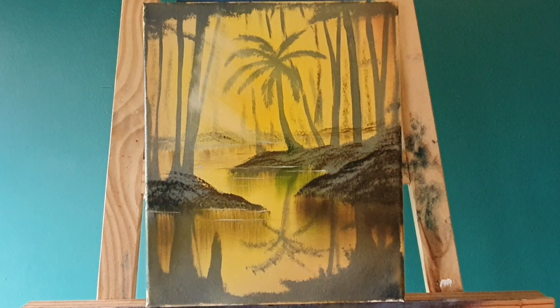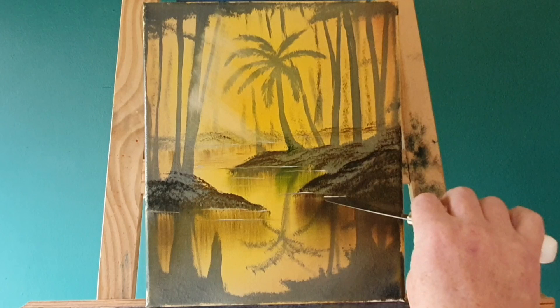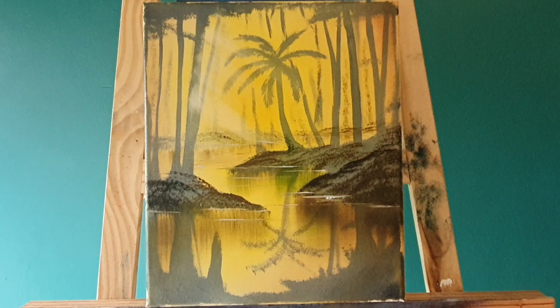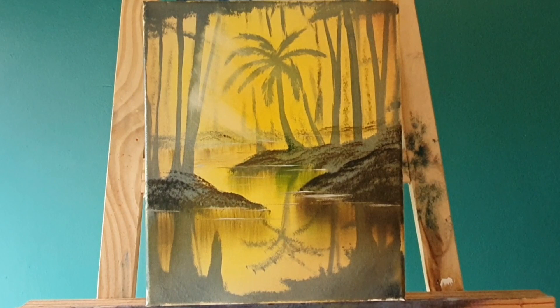A bit more water line — this is a swampy jungly scene so just touch with the liquid white right on the edge of the knife. If you find the liquid white is too bright you can dull it down with a bit of yellow or even put a bit of green in there, or just keep rubbing it and it'll blend back into the painting. The water lines have to be parallel to the base of the canvas, otherwise it will disturb your eye and make the water look like it's running off the edge.